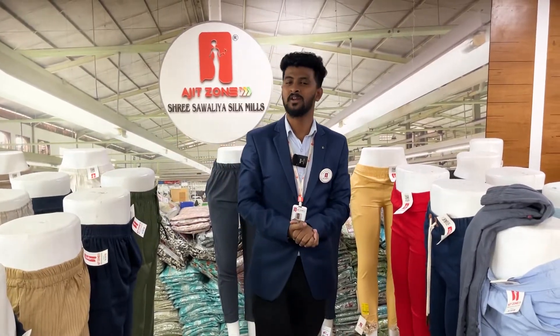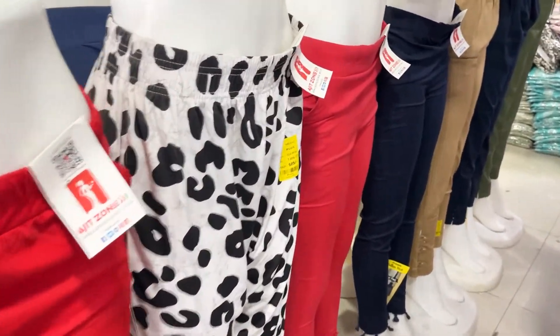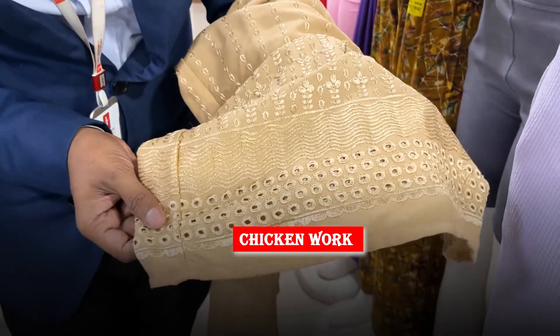My name is Ajit Jund and my company. In this case, we have to start the race with legis. We have to start the race with cotton and cotton. We have to work with chicken and emerald.